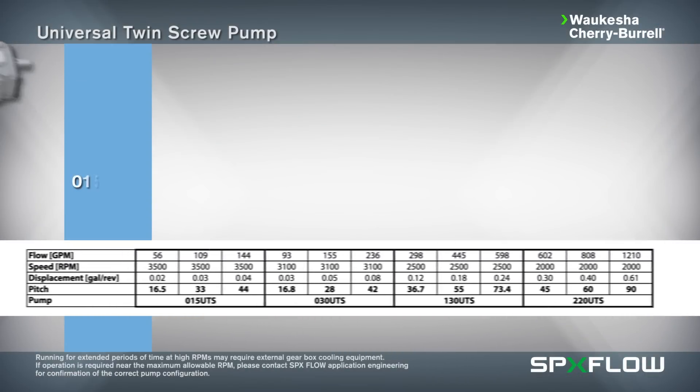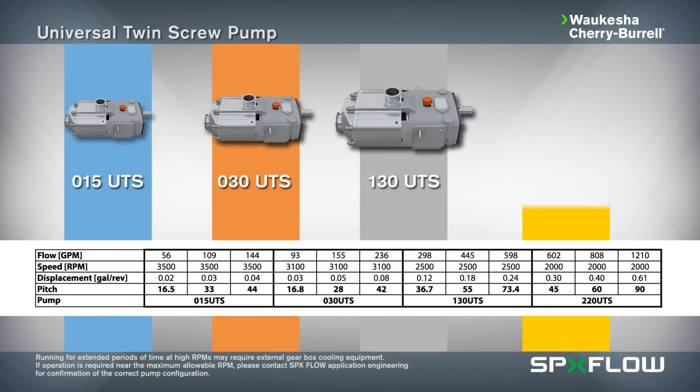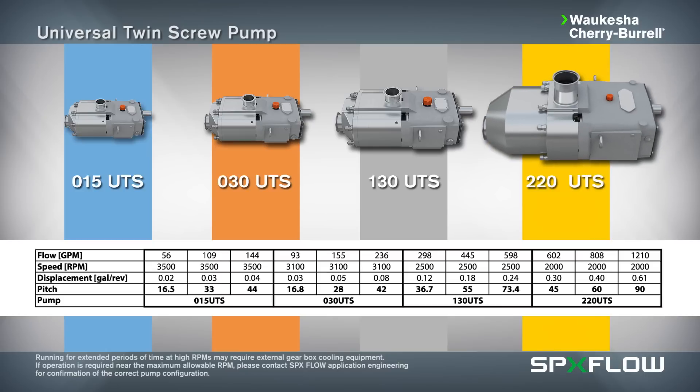The Universal Twin Screw range is available in several pump sizes to align with pumping requirements across a broad application spectrum.